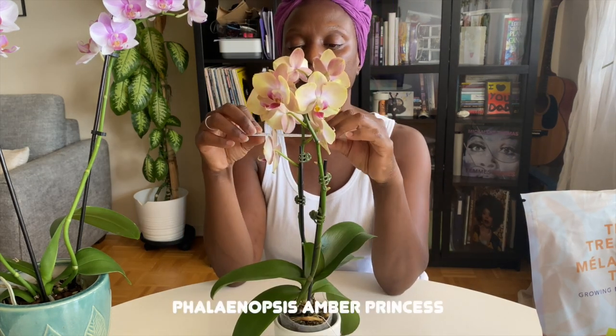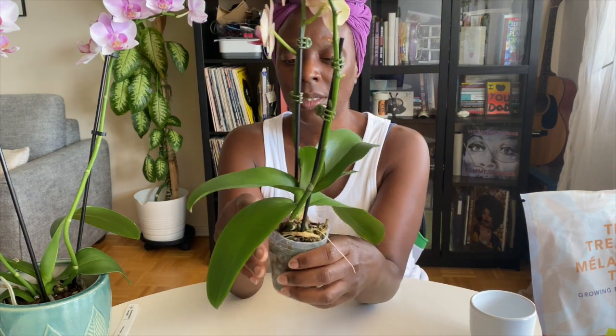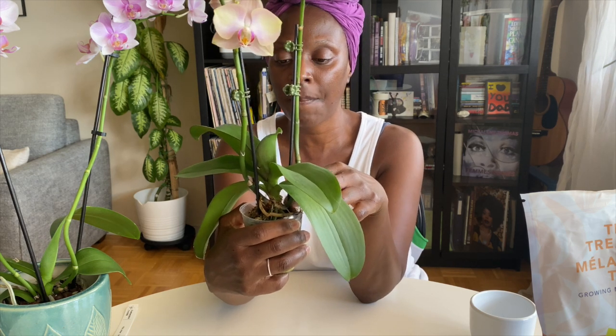The first one is the beautiful Phalaenopsis Amber Princess. I got this from the Ontario Plant Show. I pre-soaked the moss with water to help remove the moss around the roots, and I also have a little bowl of water here just to help me move along the process.